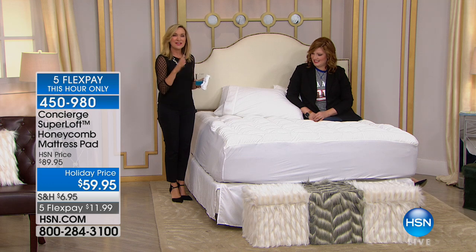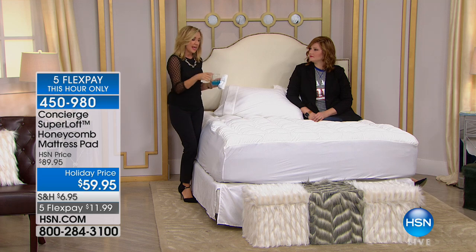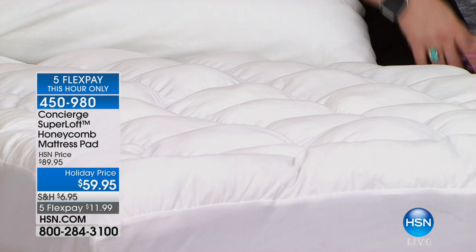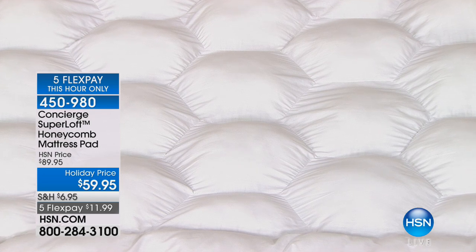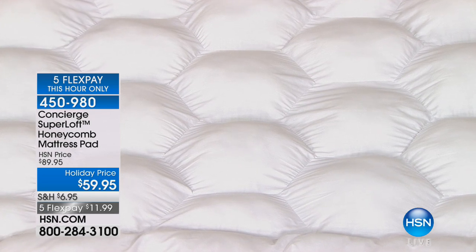If you've ever had someone spill something in bed, it is the worst. This gives you that protection. And the comfort — this is going to add that four inches of loft. When you look at this and see all those little honeycombs, that's our honeycomb pattern, and those are all stuffed by hand.